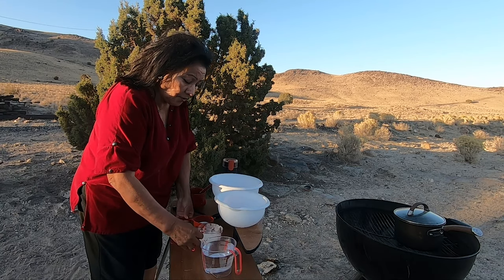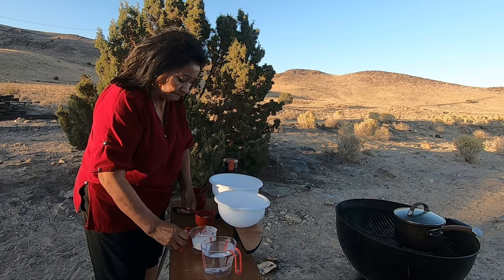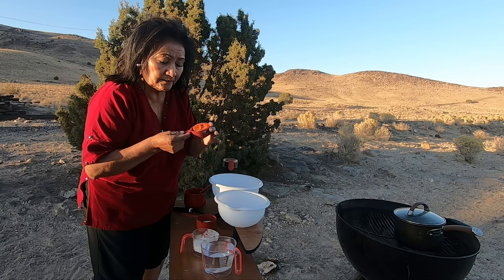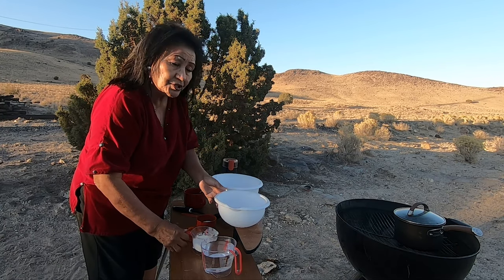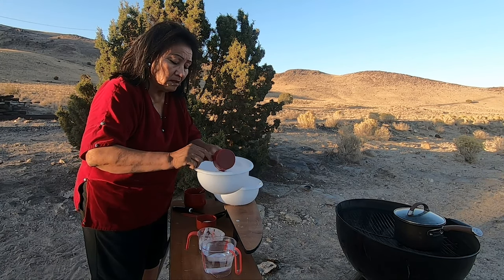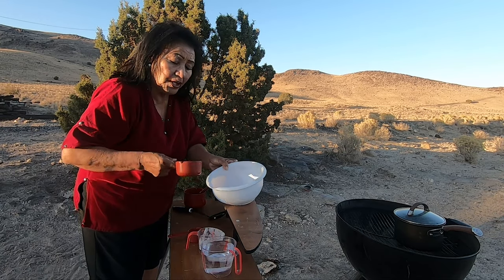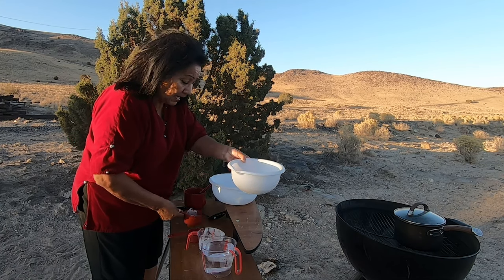I am now in the process of making the chief chin pudding. Here are the ingredients: we have a half cup of flour, a half cup of chief chin — look how beautiful and rich. We are going to mix it in a bowl. This is a small serving. You can add as much sugar as you want, to taste.